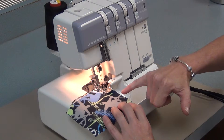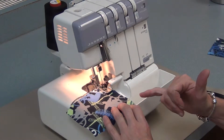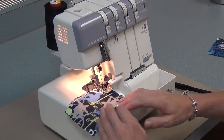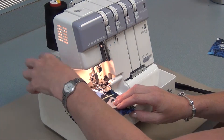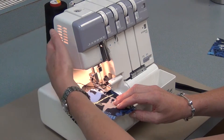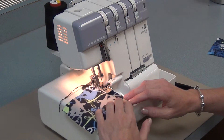Sometimes sergers, instead of pulling the fabric under the foot, will pull it into the machine and it'll start to get stuck. So if when you start to serge you feel resistance, stop right away, lift the foot, lift the needle, and just give a little tug on that tail. That will pull the fabric from underneath the serger. Then you can just resume — put the foot down, put the needle down, and continue serging.